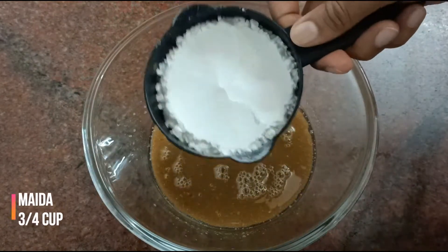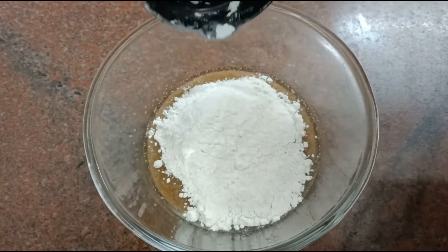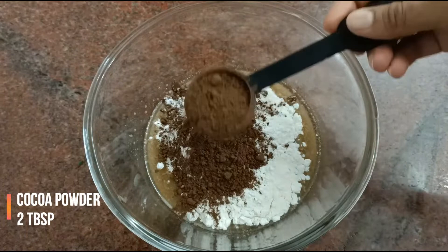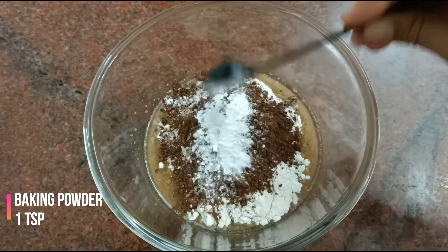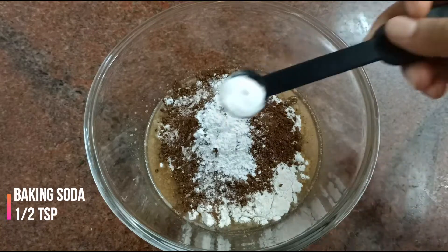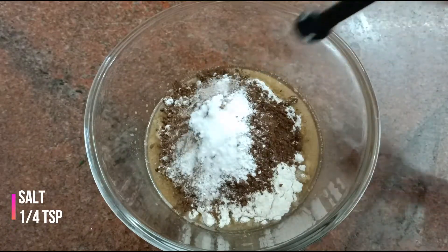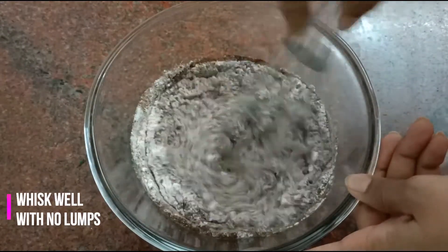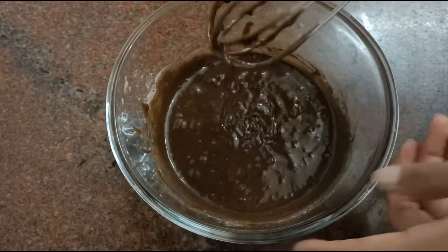Now add three fourth cup of maida — you can sift it and add it, but I haven't. Add two tablespoons of cocoa powder, one teaspoon of baking powder, half a teaspoon of baking soda, and one fourth teaspoon of salt. Give it a good mix and whisk it well without any lumps. Do not over mix it as well.